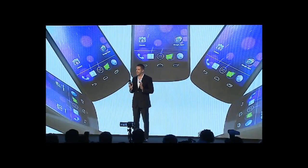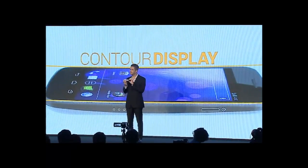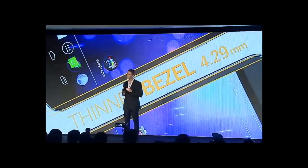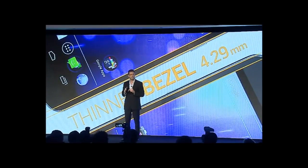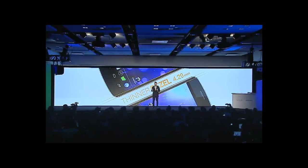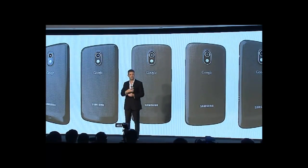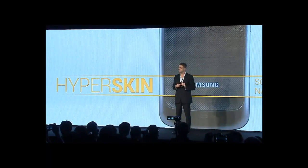The first thing is there's an option to use virtual buttons in the user interface instead of using the four capacitive touch buttons below. There are widgets in a new tab, listed in a similar list to apps. There are also folders now in Android 4.0 with a drag-and-drop style similar to iOS, and you can put contacts and phone calls in your folder, which is very handy.